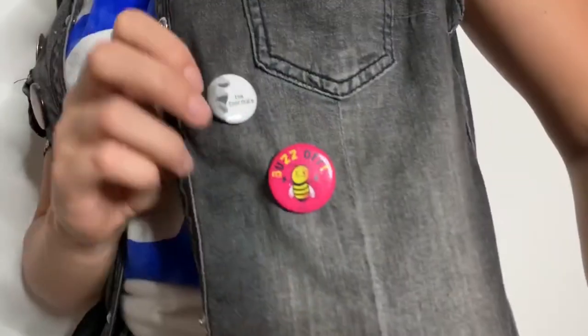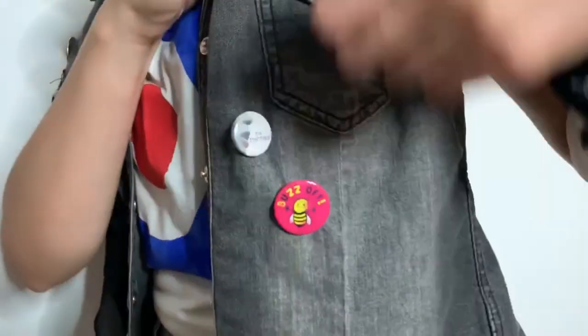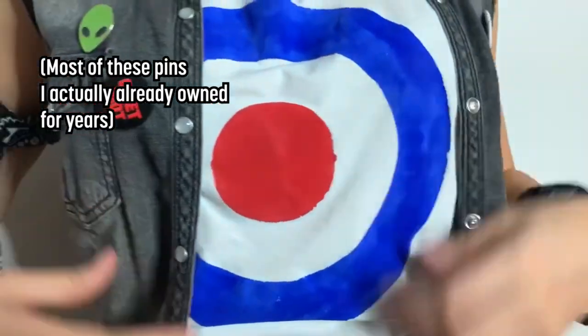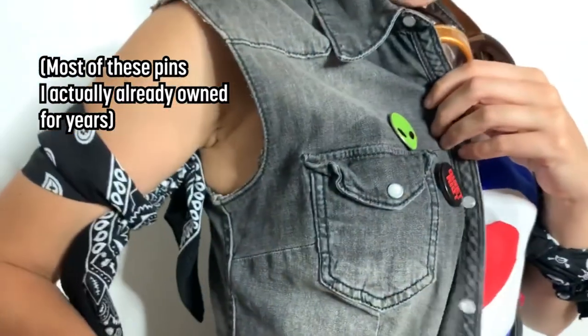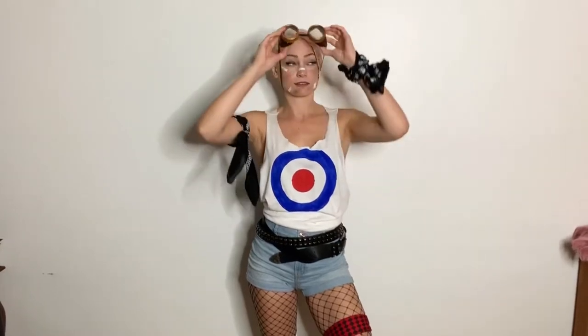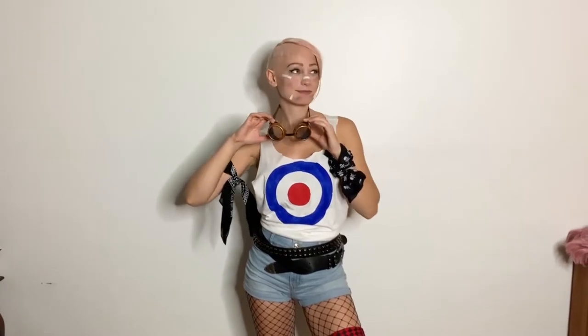On top I also wear this jean jacket. This is a jean jacket that I already owned but had got at a thrift store a while back. I added a bunch of pins that I also got from a thrift store to make it look a little bit more Tank Girl style. And then on top I also wore these goggles — these are actually part of a steampunk costume that my dad wore a couple years ago for Halloween, but I thought they looked really awesome for Tank Girl as well.